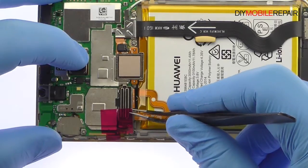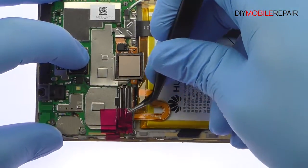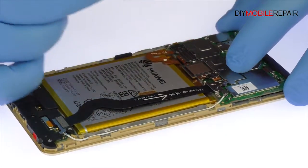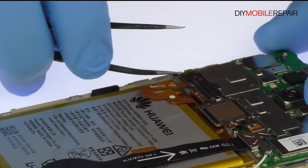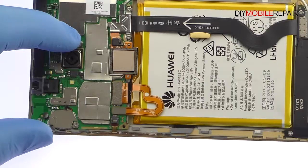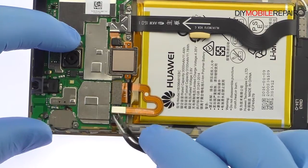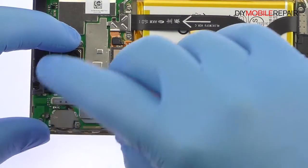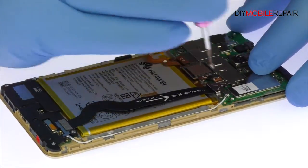Use the tweezers to peel up and remove the piece of tape. Remove the following Phillips screw and then the middle bracket. Remove the metal bracket, then the following two Phillips screws, and then the metal bracket, followed by another two Phillips screws.